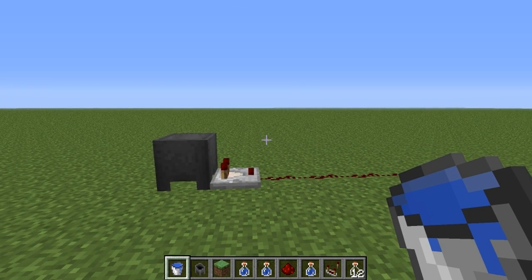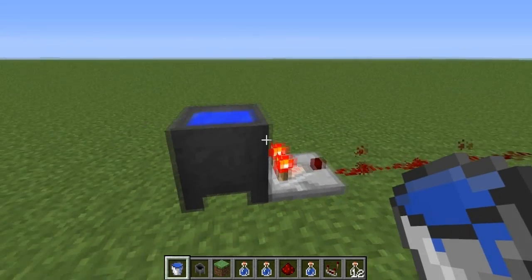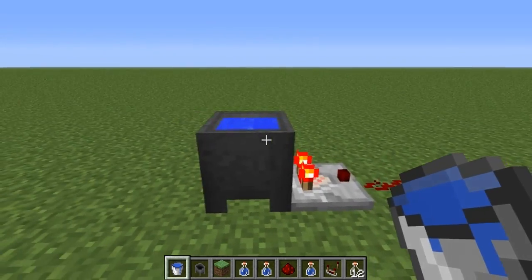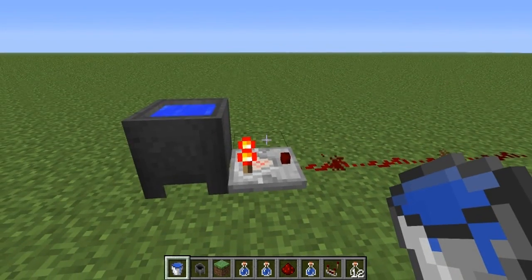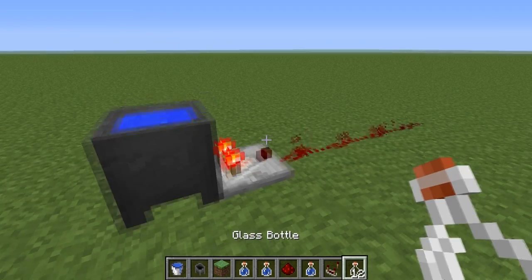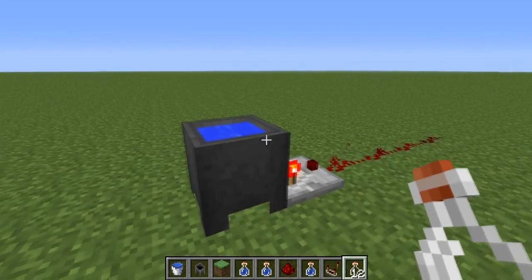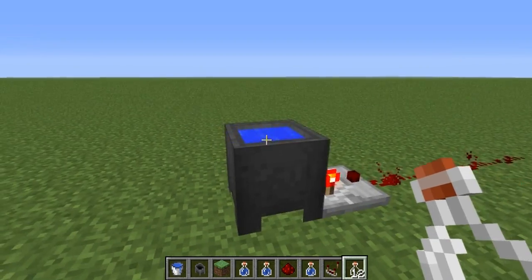Now that we've seen the demonstration, let me show you how this cauldron combo door works. It works because now in the latest snapshot, the cauldrons will output a redstone signal if you have a comparator attached to them, and their signal strength is based upon how many bottles of water they have in the cauldron — so how full the cauldron is.